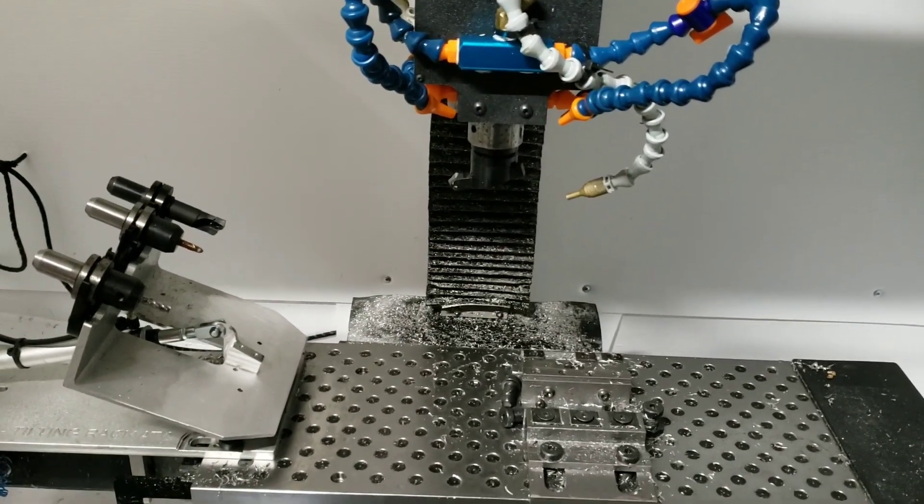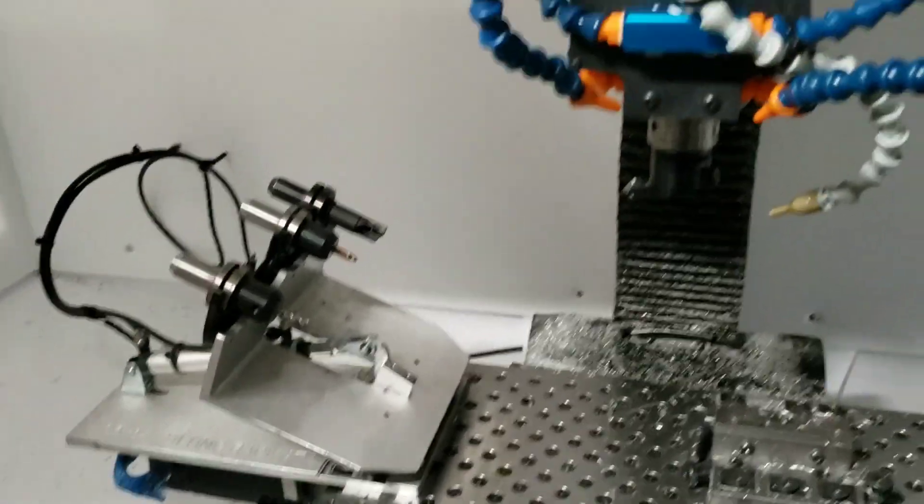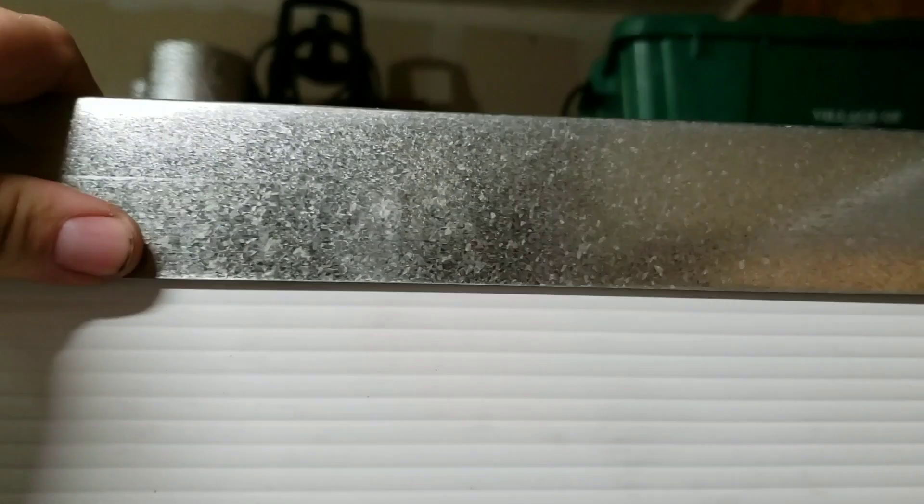Oh man, I love that. Just a couple other things on the enclosure — this is two-by-two angle that you find by the drywall section at the home improvement store. I've got that for the frame, and it's screwed into the wood at the bottom, hidden by the paneling. At the top, as I assembled it I used duct tape, and I'm going to go back and put a couple of rivets in each corner.